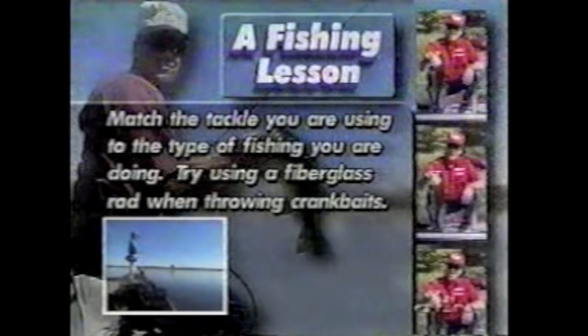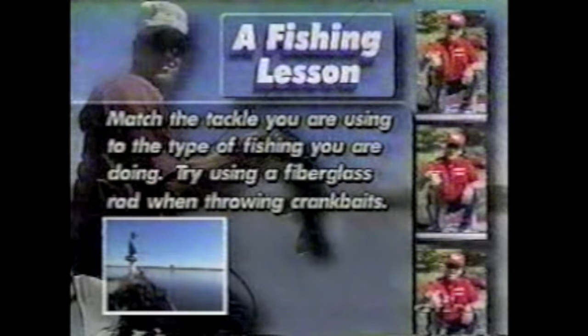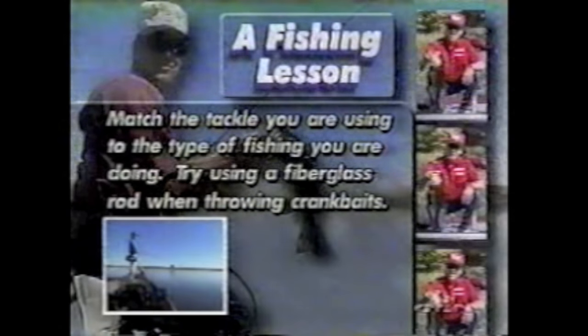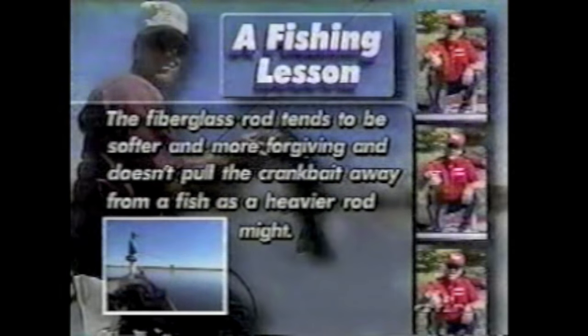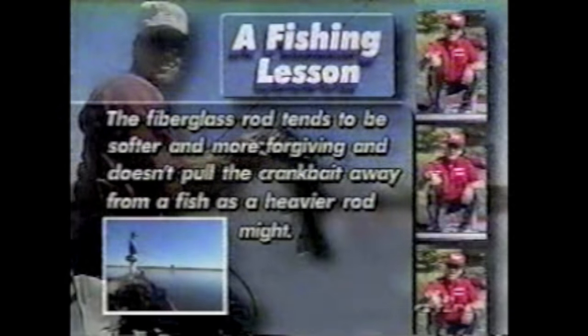When I'm fishing crankbaits, I always like to throw on fiberglass because it's so soft and forgiving. When you hook a fish, it doesn't help pull that bait out of his mouth. With those little bitty trebles and a wiggling crankbait, a lot of times they don't get zeroed in on it real good and you'll have them with just one little hook in the lip. That glass rod sure helps you land the fish, and when you load a glass rod up on the cast, it'll fire that bait out there. Match the tackle you're using to the type of fishing you're doing — try using a fiberglass rod when throwing crankbaits, as it tends to be softer and more forgiving and doesn't pull the crankbait away from a fish as a heavier rod might.